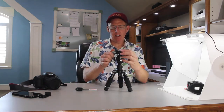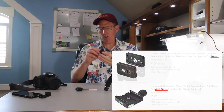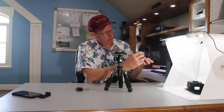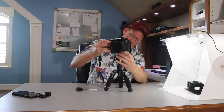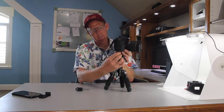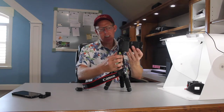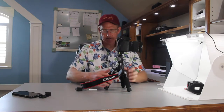Here at the top, we have an Arca-style plate release. This is a very high quality plate, much better than some of the earlier plates we had to use with cameras. I put it on my camera and line it up so it's parallel with my lens, then I can slip it in and tighten it down from the back. When that's in, there's no movement — that's solid.